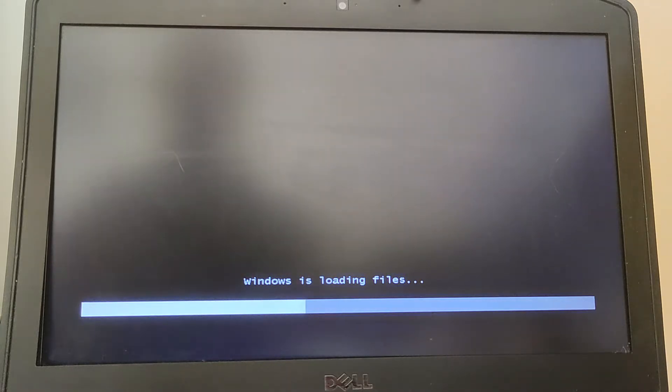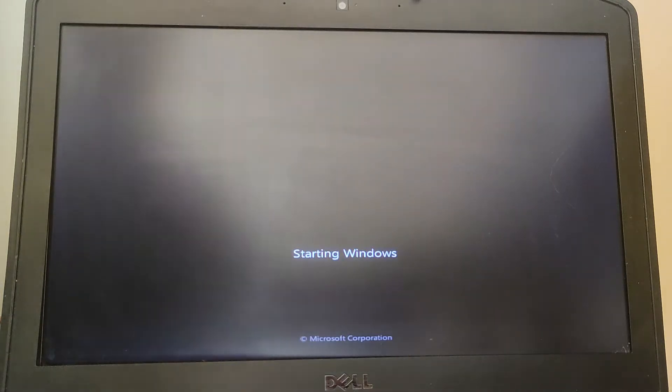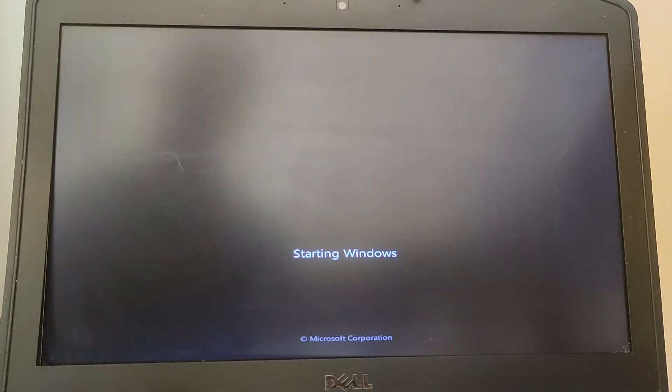The reason why I'm installing Windows 7 on this is because it was the original operating system that it came with years and years ago. I'm also just really interested to know how many of you out there want to know how to install Windows 7 on an old machine like this.